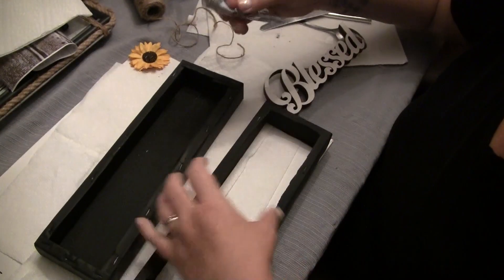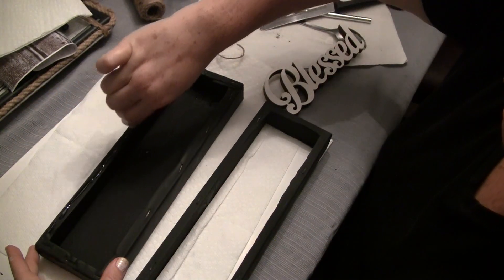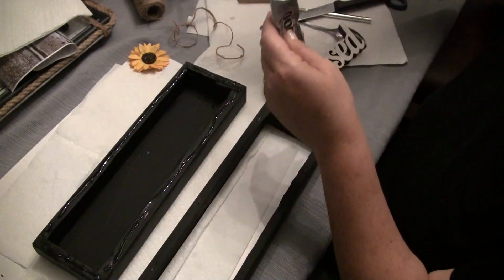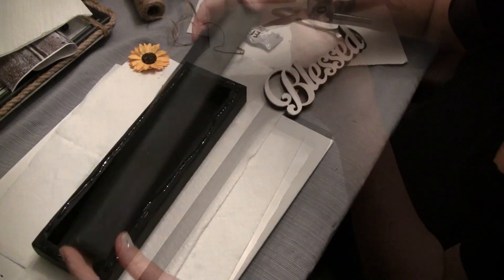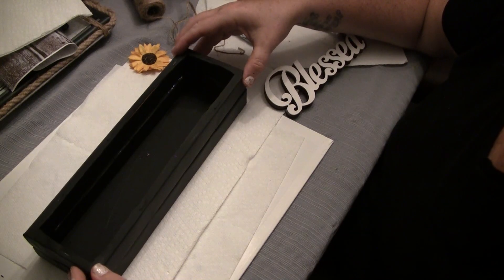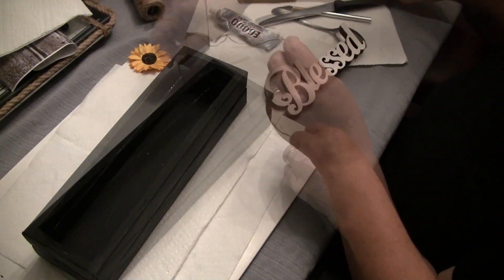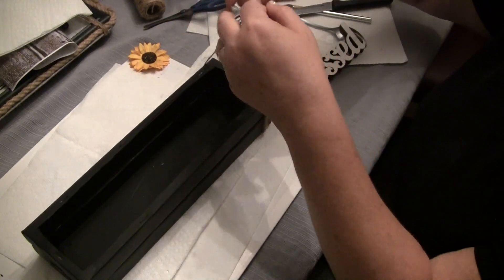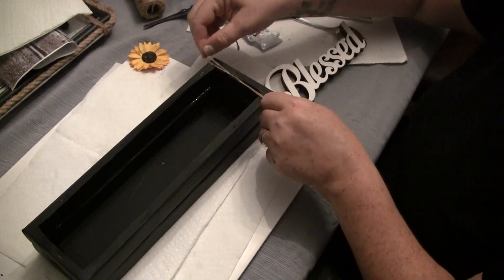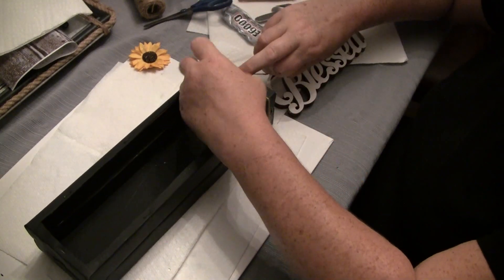You can also use the metal words that Dollar Tree has out right now for fall — that would be a great option as well for these boxes. So now we're going to take some glue and line the top rim of this box, then take the one that we cut the top off — that's going to be the top of our box — and we're going to go ahead and glue these together. I didn't actually use hot glue to glue these together, so I'm going to take some twine and wrap a nice tight knot around each side just to hold that together while it dries. It does take 24 hours for this E6000 glue to dry.